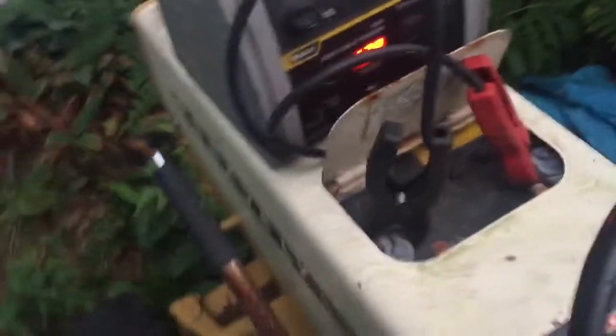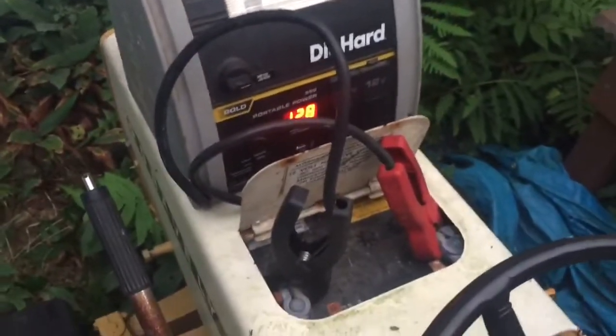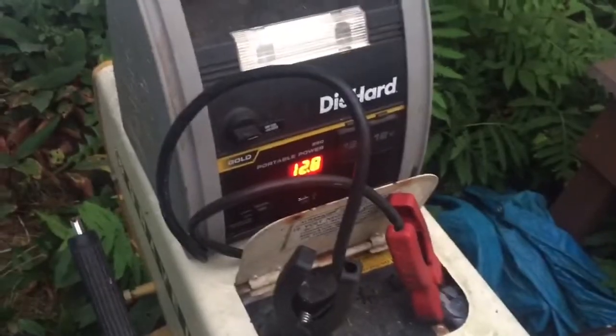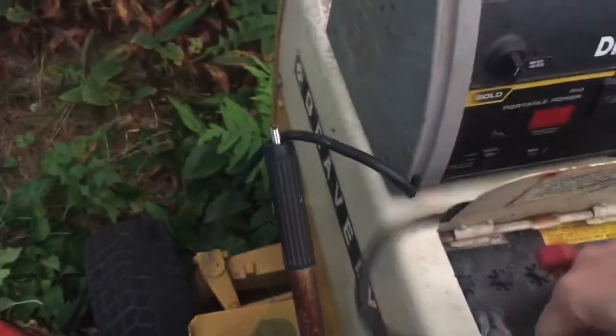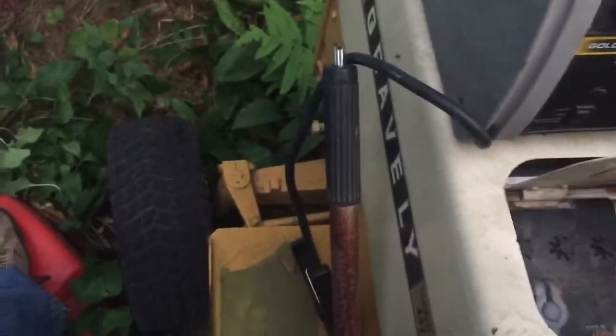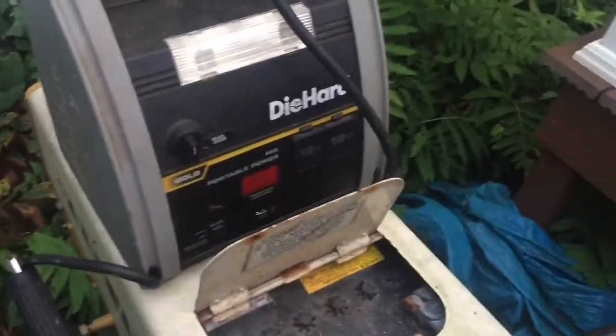I don't believe there are any safeties on this thing — I just don't have a good connection. The battery gauge isn't going down at all, so I think I have to take the hood off and try to move the battery so I can actually get a connection on there. Pain in the butt. I got the hood unscrewed.